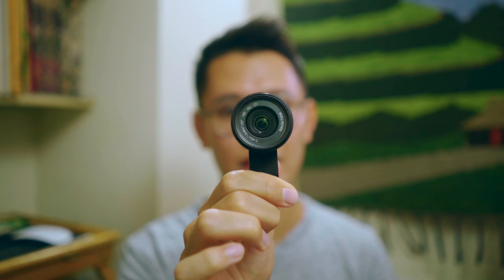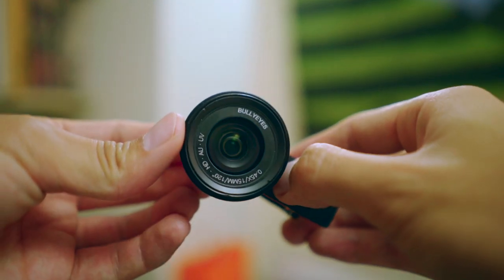Hey there, what's up? It's Jeremy Cruz here and in this video I'll be reviewing this lens. It's called the Bully Eyes Cell Phone Lens.